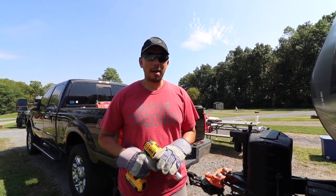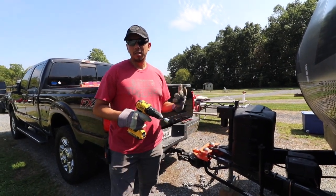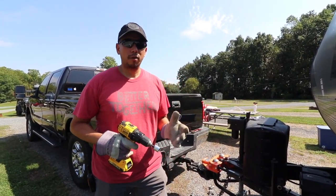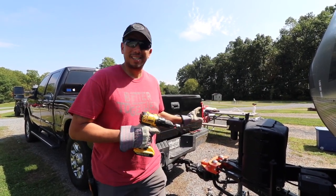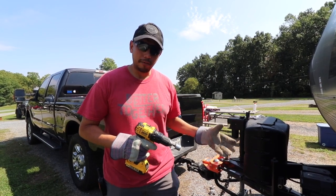Hey guys, welcome to Living Tomorrow Today. My name is Julio, and if you own a Hensley hitch, I wanted to make a video on how to disconnect your truck from your RV, because this is a fantastic hitch — but there is a learning curve to it.